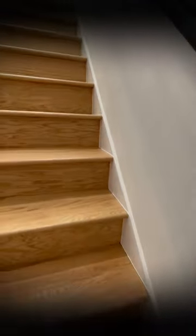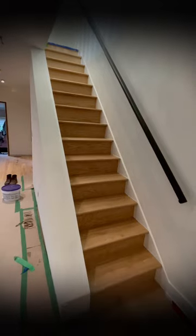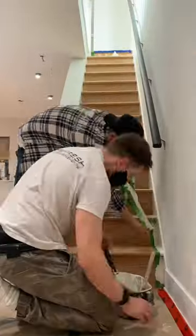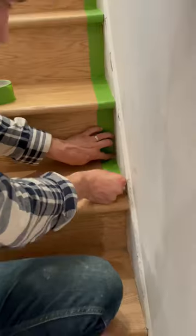Here's a quick and easy way to make your staircase look a thousand times nicer using DAP's ultra clear sealant to get a perfect paint job. The first step is to tape off the edge of the treads and the risers, assuming that we don't want to get any paint on there.